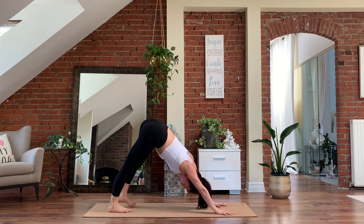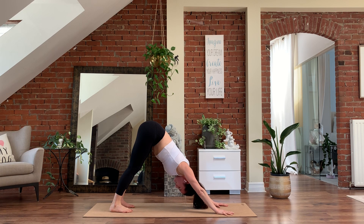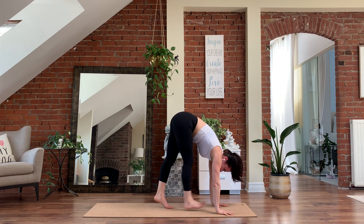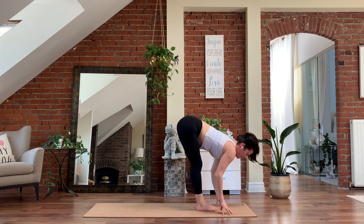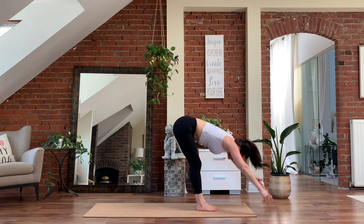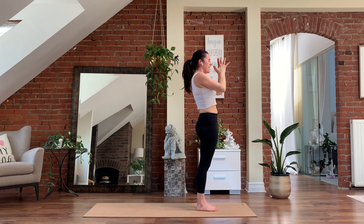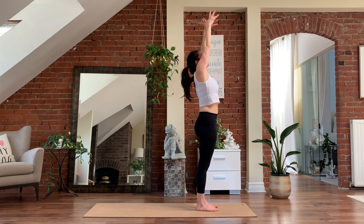Finding your down dog for five, four, three, two. Lift the heels on one, look forward, walk to the top of the mat. Big toes touch. Inhale, halfway lift. Exhale, belly to spine, fold forward. Inhale, reach the arms forward, push into the feet as you stand up. Palms touch overhead. Exhale, hands down through center. Inhale, reach the arms up. Surya Namaskara A.